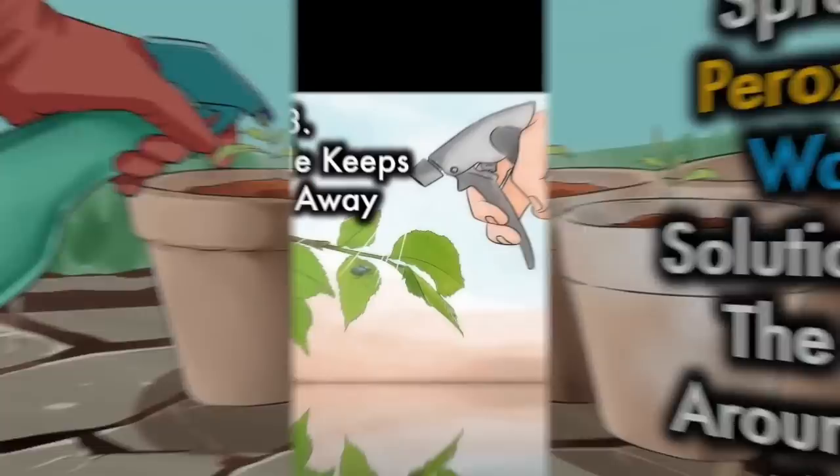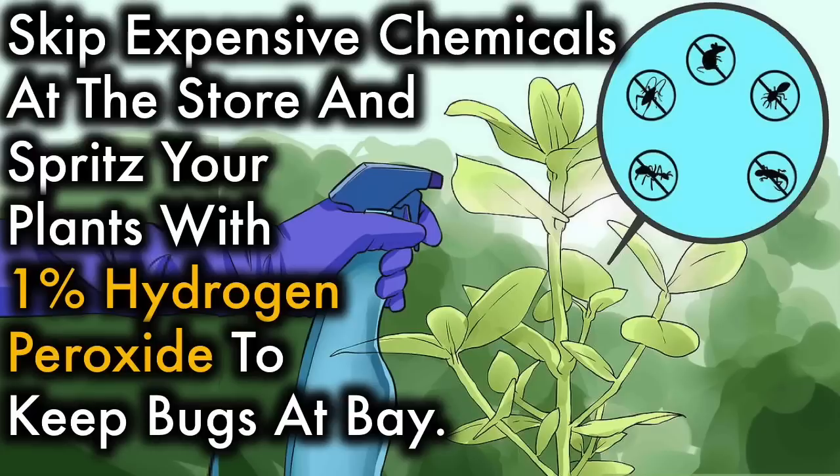3. Peroxide keeps bugs away. Skip expensive chemicals at the store and spritz your plants with 1% hydrogen peroxide to keep the bugs at bay.